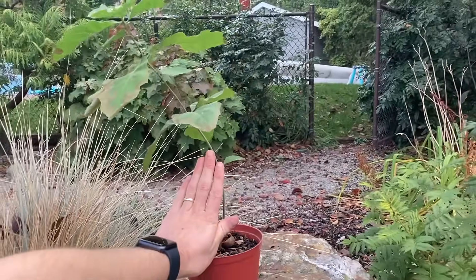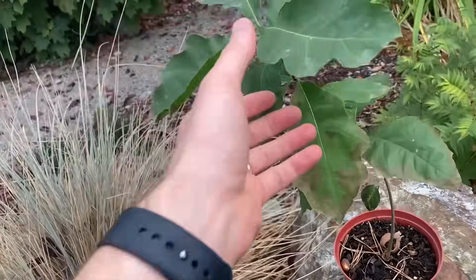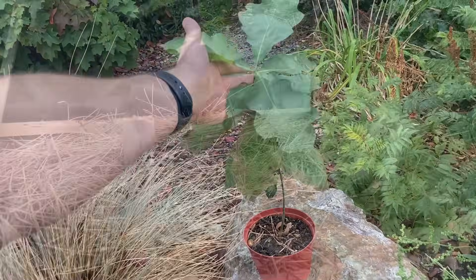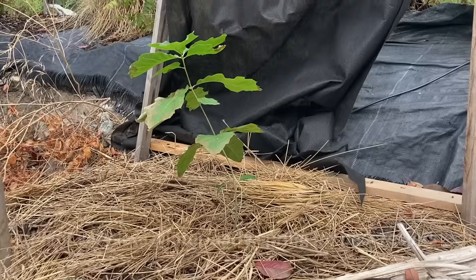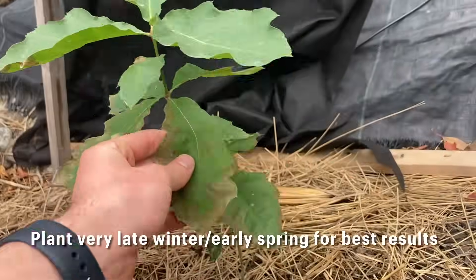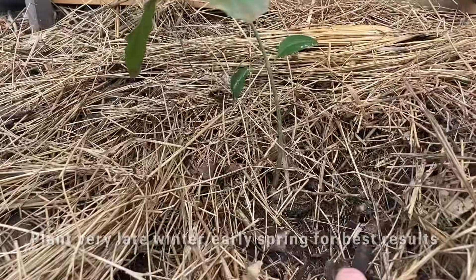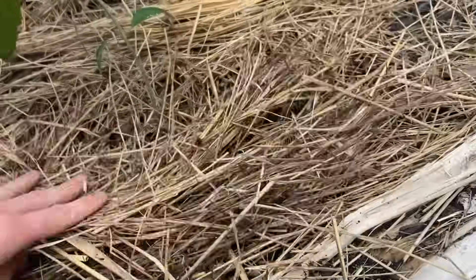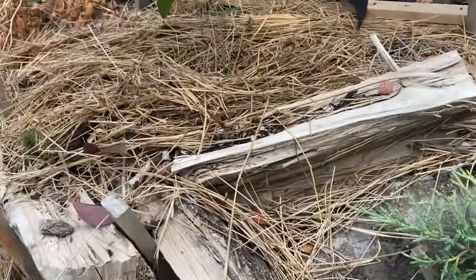You can see a nice size comparison there with my hand. The leaves got a little bit burnt over the hot summer but for the most part it had a really good growing year. When I planted it I mixed a little bit of compost in with the natural soil just to make it a little more fertile, and obviously covered it well with mulch — because that's important for soil moisture, soil biology, and insulation. Then I made a little retaining wall just because it was on a steep slope to let the water soak in.